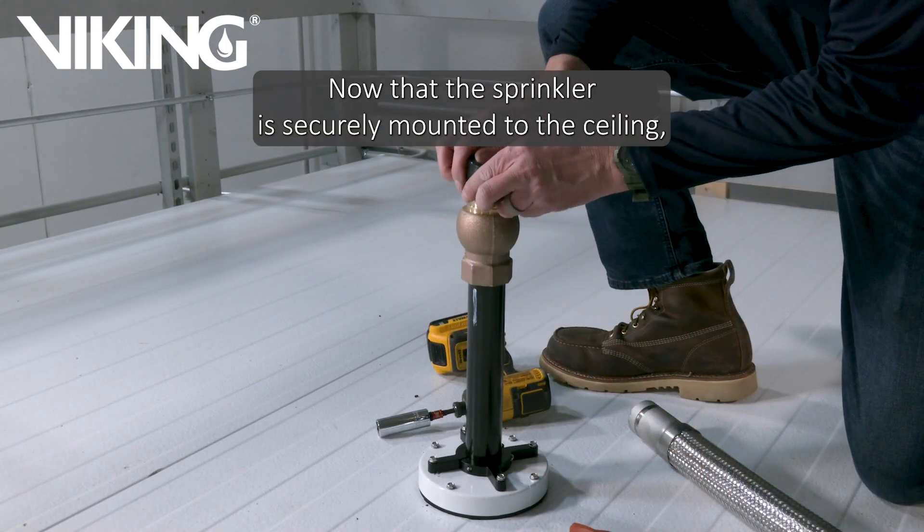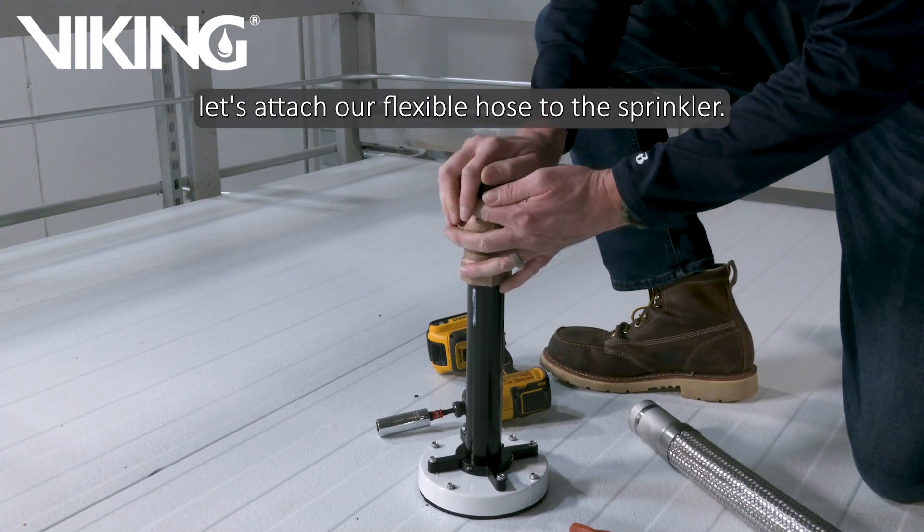Now that the sprinkler is securely mounted to the ceiling, let's attach our flexible hose to the sprinkler.